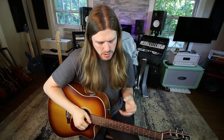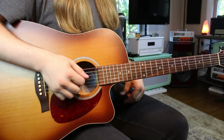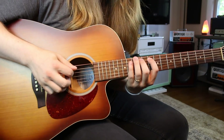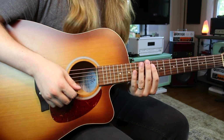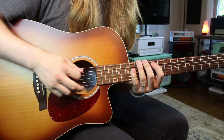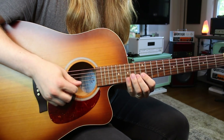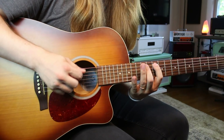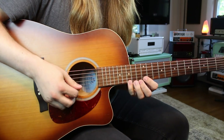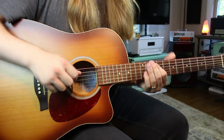The final way is simply moving the scale to another part of the neck and starting on the root note somewhere different. I'm moving all the way up and starting on my G note on the A string. So: ten, twelve, fourteen on the A string. On the D: eleven, twelve, fourteen. On the G: twelve, thirteen, fifteen. On the B: twelve, fourteen, fifteen on the high E.